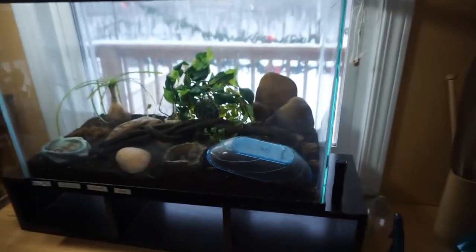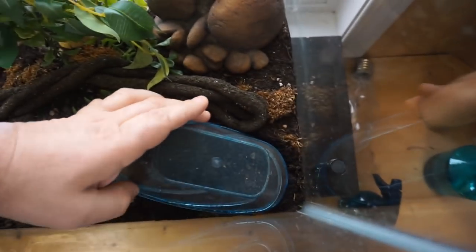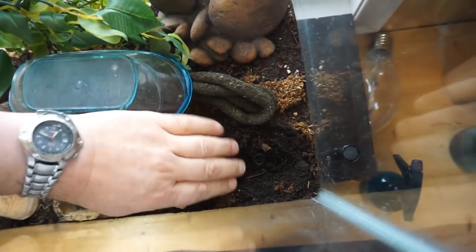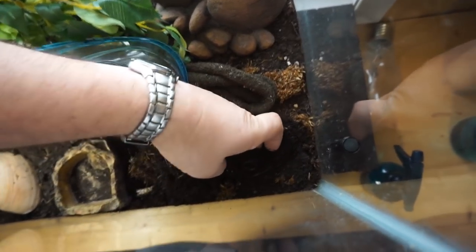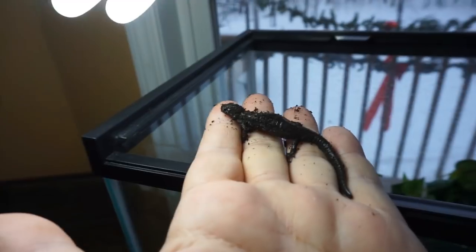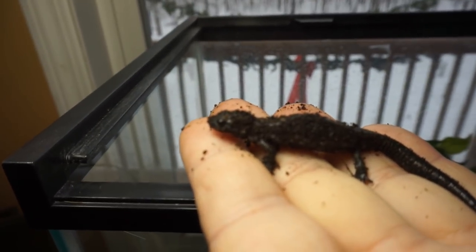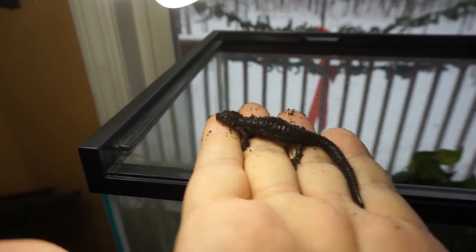My name is Mark and welcome to the 10 Acre Woods. Since mid-summer there's been one animal I hadn't been able to find but have been wanting to show you. It's been inside the house — let's see if you can figure out what this is. So this is a blue-spotted salamander, and there he is. There are two of them in there.